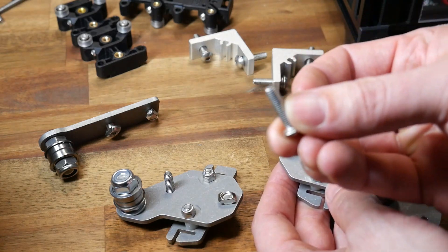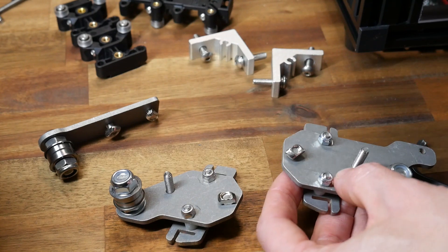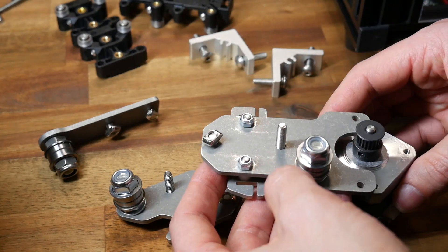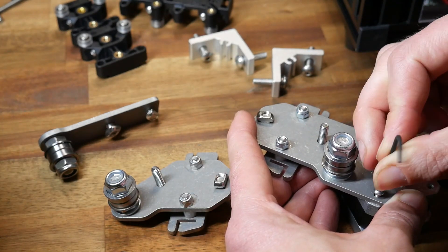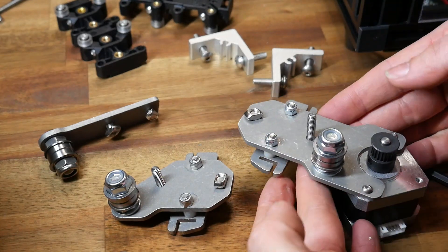The inner hole gets a new bolt and T-slot nut, and then we recycle another M5 bolt through the remaining hole. The X-axis stepper motor goes into the remaining three holes on a 45 degree angle, as you can see here. The kit contains three M3 bolts for holding the stepper motor to the brackets. That's the two wire carriages done.